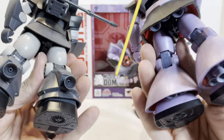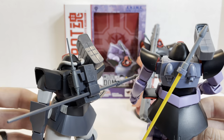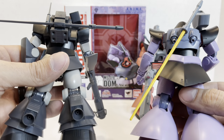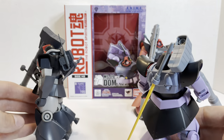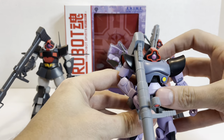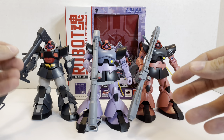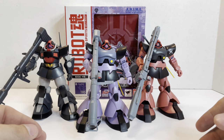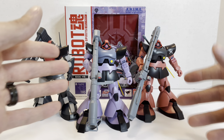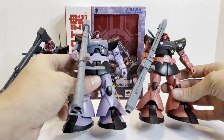And on the back, it had a much larger backpack than what the DOM ended up with. Much more simplistic design. So really cool — I like the color scheme of the prototype DOM. And I'm really glad that Robot Spirits made stuff like this, because it's fun to see the differences in the designs with a 3D model instead of just looking at pictures. It's really fun to look at all the differences.